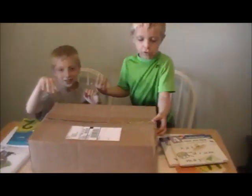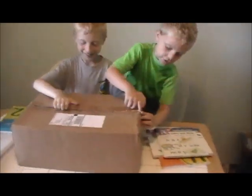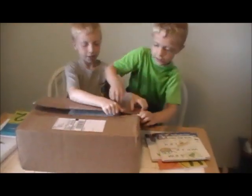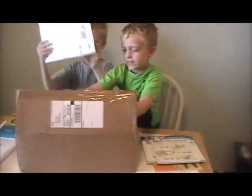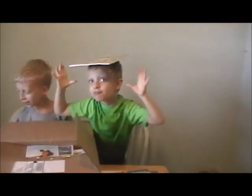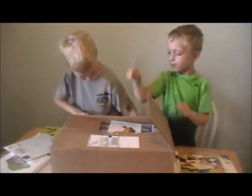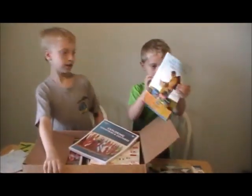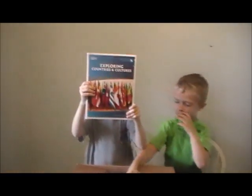Now we're going to have our homeschool unboxing for My Father's World — that's all our books for My Father's World. It's a Christian curriculum. Break it open! It's a world map. Ethan, hold it up — origami! We'll be learning about China.